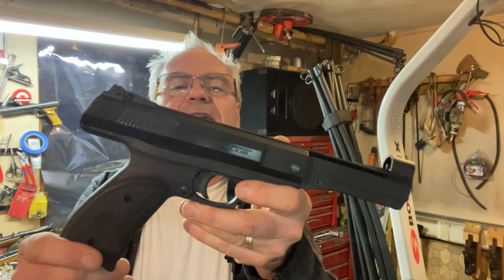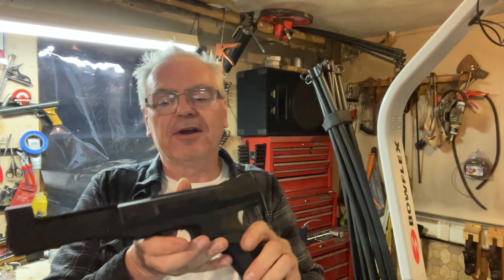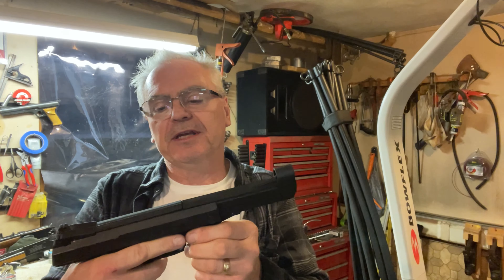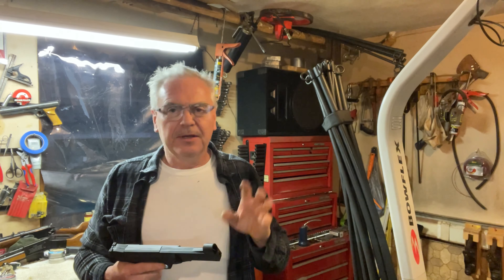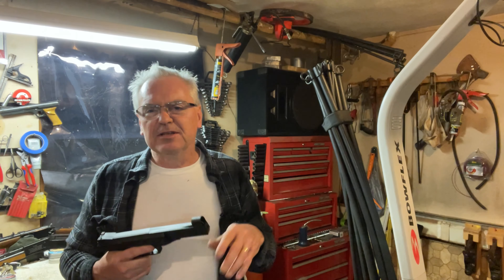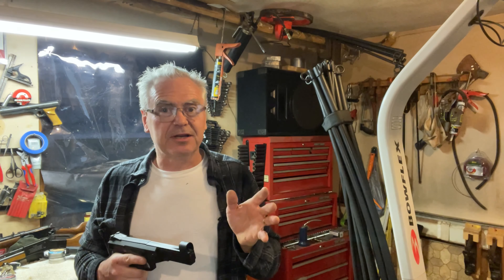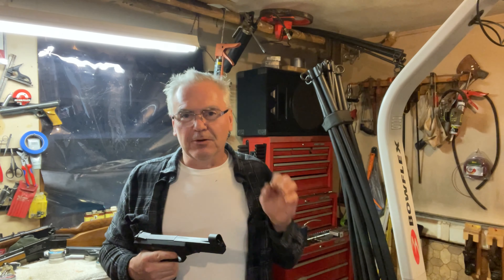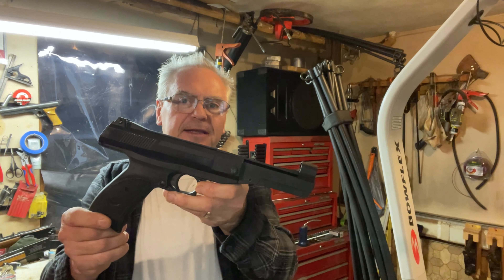Anyway, I won't make this one too long, but I thought you guys would appreciate a review on this — the Daisy Model 1140. These are very uncommon; it's the first one I've ever seen and this one's in really nice shape. The only other video I saw on YouTube about these, other than my mail call last week, was from fellow YouTuber Gold Touch — go check out his channel. He's been doing it for a couple years, has a lot of air gun content and really obscure air gun stuff.